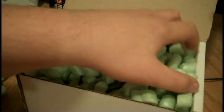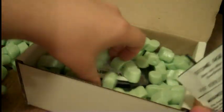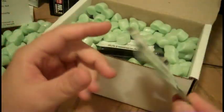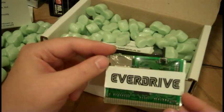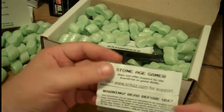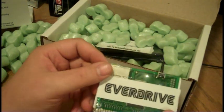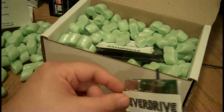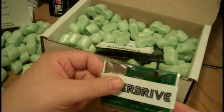Some of you know what this is, some of you don't. Some of you are going to find out anyways. To most people, what this looks like is a boring little circuit board. But in reality, it's pretty much the coolest thing invented this decade.